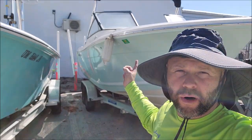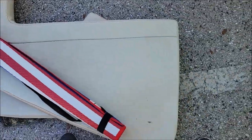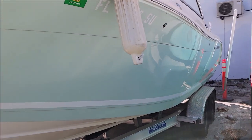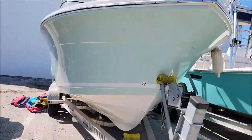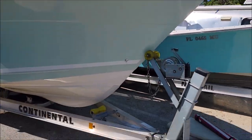Hey guys, it's Gary Dean — DetailJuice.com, Infinity Custom Works, and Gary Dean Detailing. We're going to work on this 22-foot Cobia today. Decent looking boat — I've already been in there and pulled the mats out and looked around. The hull looks pretty good — got some scratches, a little bit of oxidation, some scuffs and that kind of thing, but overall it looks pretty good. Going to get up in there and get it all polished up. Definitely not a bad looking boat.